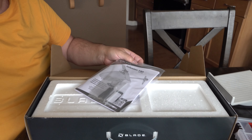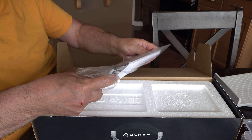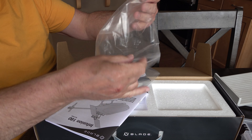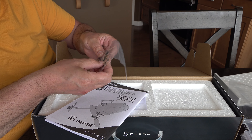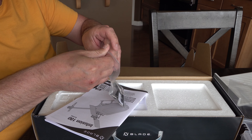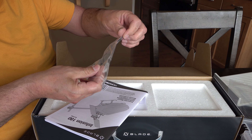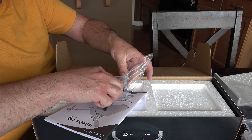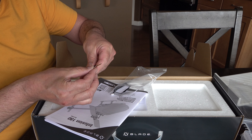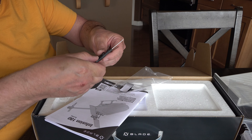First things first - manuals. I say manuals because they are very important. A lot of people don't pay attention to manuals, but if you don't read them you usually waste more time, make mistakes, and then still read the manuals anyway - which is not very wise.